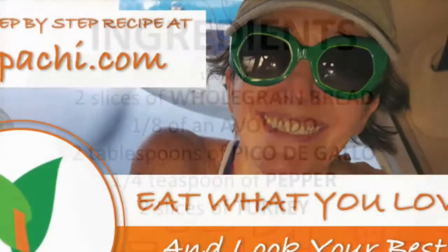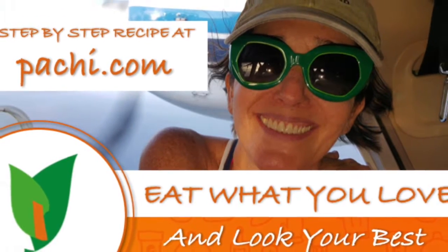Scroll down for the recipe — you can print it. Subscribe and turn on the bell for recipe updates.